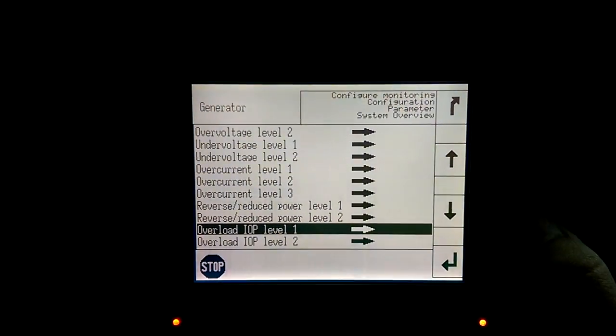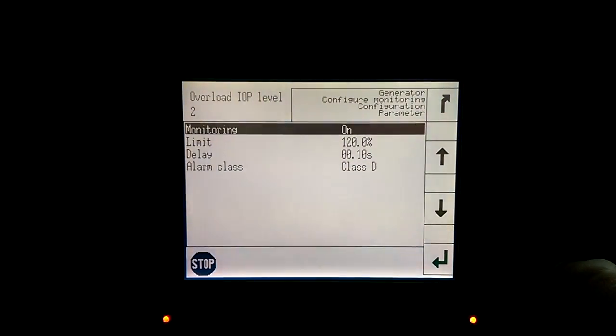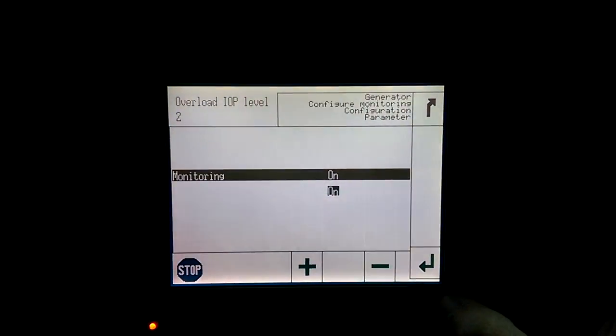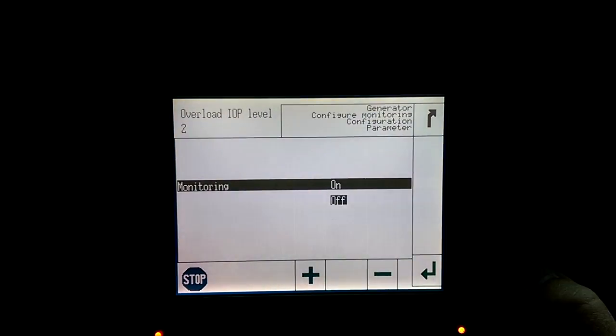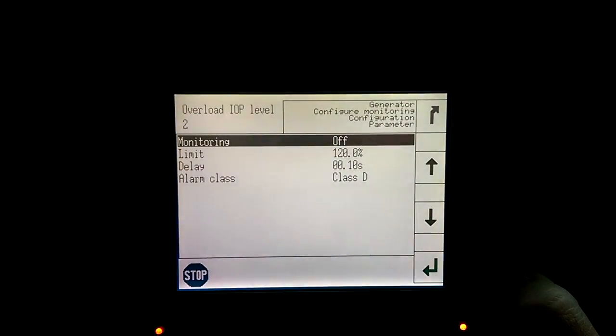We'll hit the Back button and scroll down to Overload IOP Level 2 and press Enter. Monitoring is highlighted — we'll press Enter and then hit the minus button to select Off, then press Enter. You can confirm the monitoring is now off.